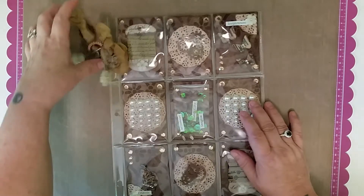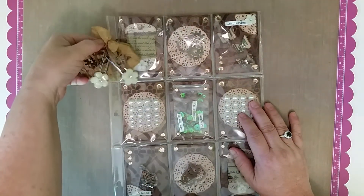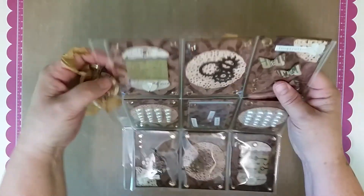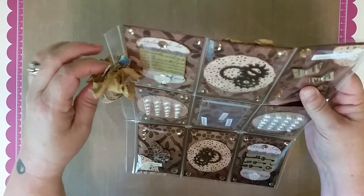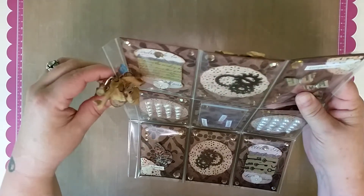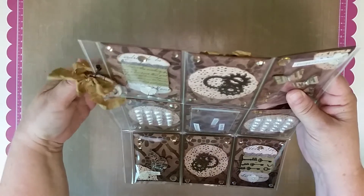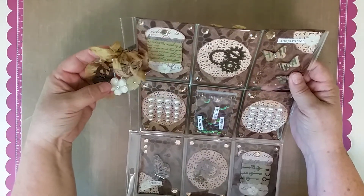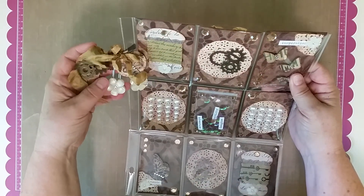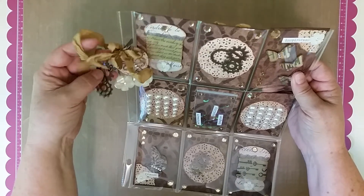I used a trinket pen here on the side — pardon the fingers, I have no nails today, it's time to go have a new set done. I did a trinket pen and added some gears. These are not the Tim Holtz gears, because I'm sure miss D has tons of those, so I changed it up a bit and put some different gears in.